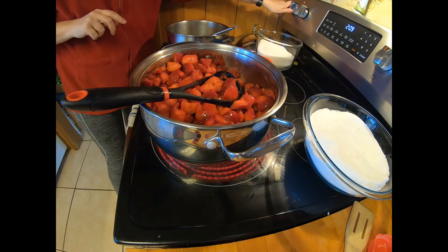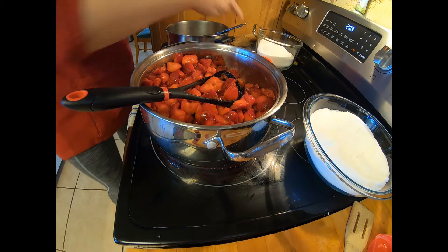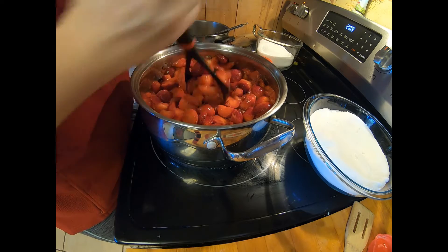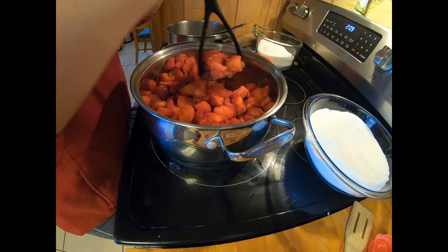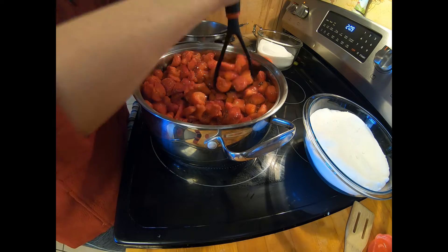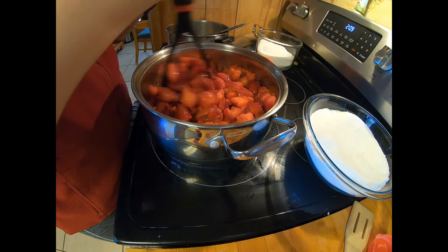I'm also doing some pineapple jelly here at the same time. Let me know if you want to see a video of that — I did video it the last time but wasn't sure if anybody would be interested. I had the leftover juices from the scraps so I went ahead and used those and it actually turned out really good. We've been eating it with some cottage cheese and some fresh fruit — delicious.